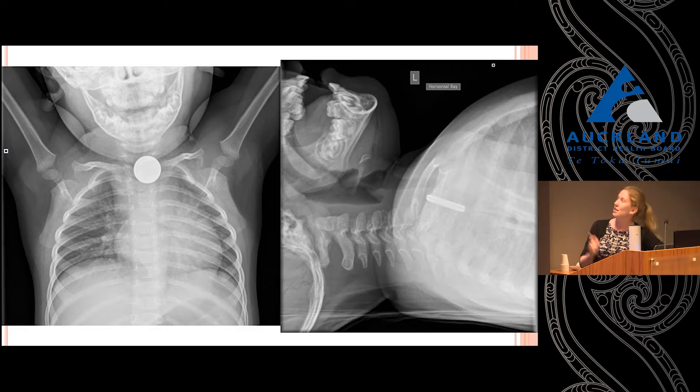This is actually really important because you can't see that on the AP view, which shows the importance of that lateral view. When you get in there to try and remove things and everything is very oedematous, swollen, and friable, you can end up missing something. It also shows where it is — you can see the darker bit in front is the trachea, and the object is posterior to that, sitting within the oesophagus.